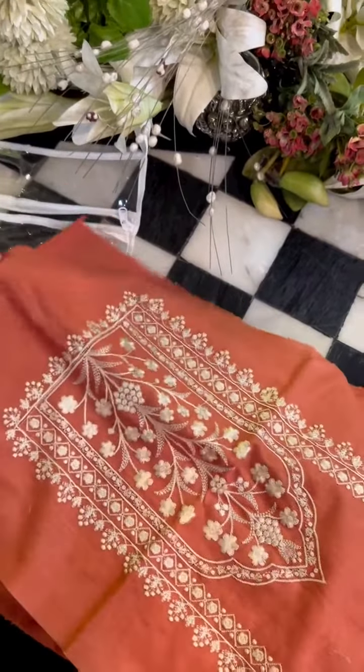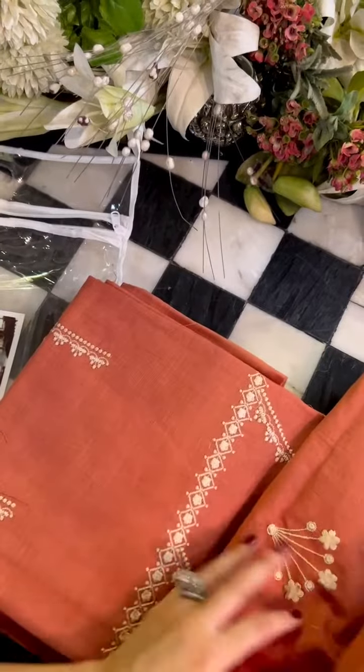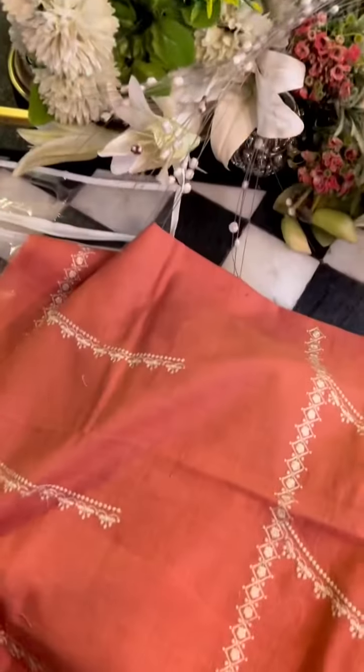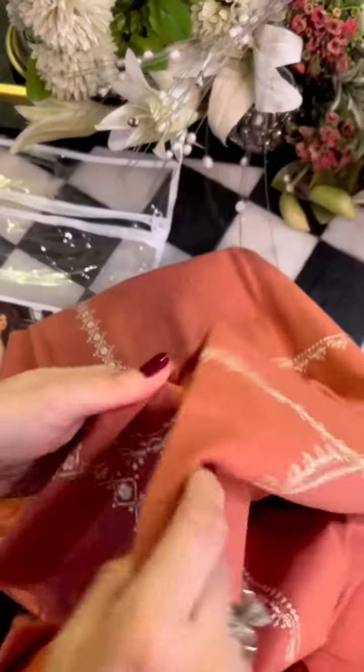This is the back, with the same embroidery for that. These are our side panels — the second one is a good color. This is all embroidered on the old ghaere.